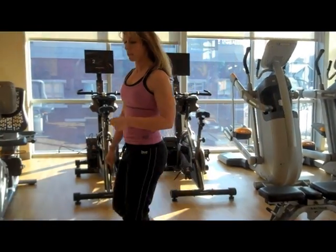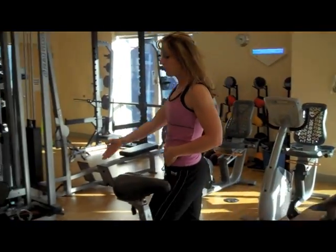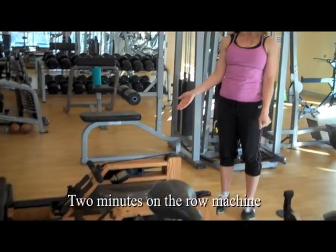Then the next thing you're going to do is come over to the rowing machine and row for two minutes.